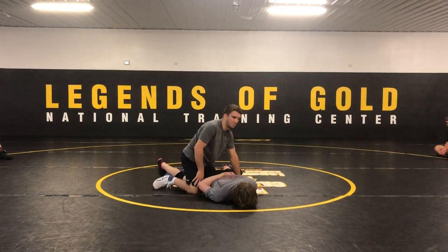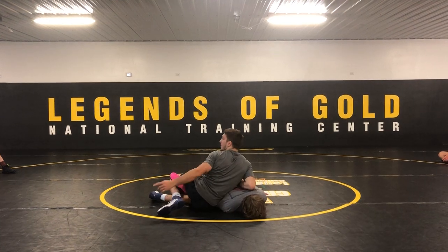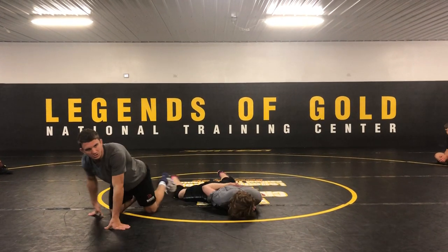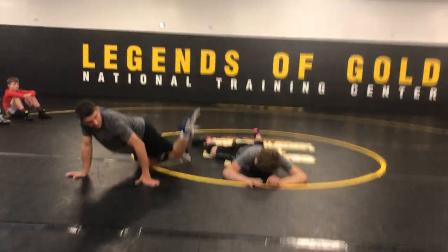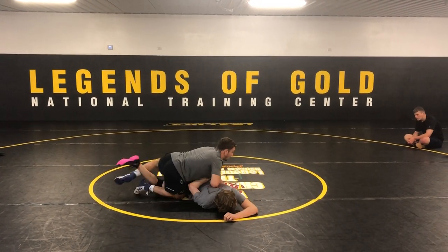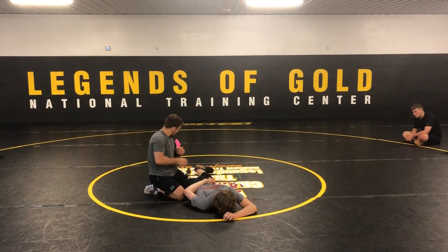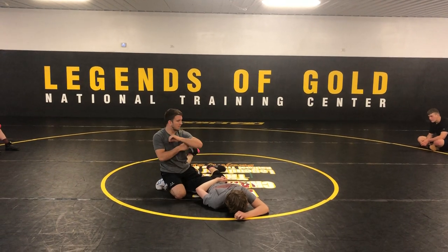So you're gonna use some leverage — use your knee. Think of it like a pivot point. I'm gonna bend his leg out with my leg, bend it outward. His leg is really strong this way, but it's not so strong that way. So I use my legs to bend it out, and then I come back and grab it like a football.